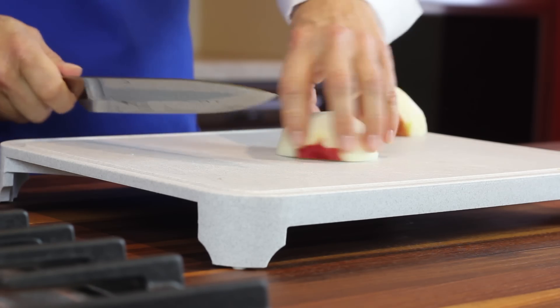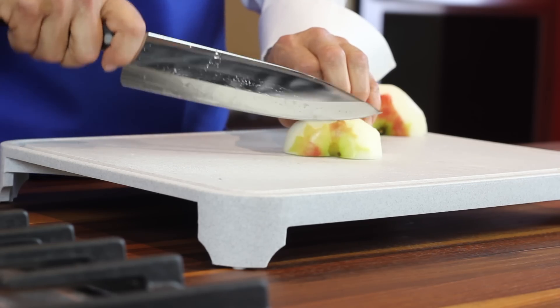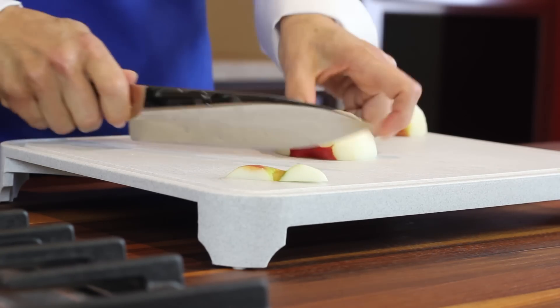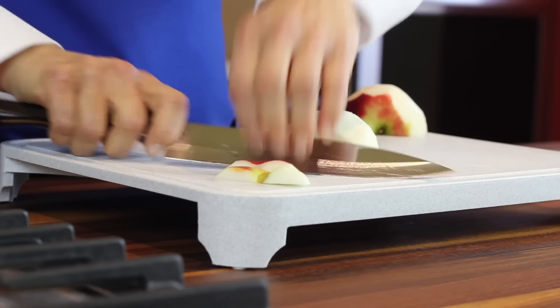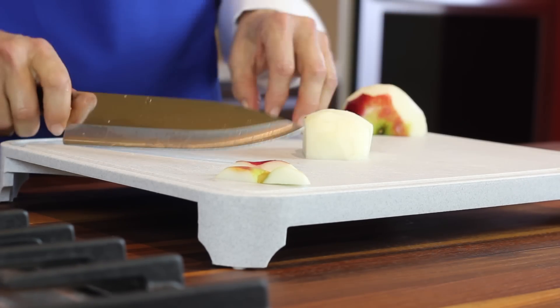Place the apple cut side down on your board, keep your fingers and thumb tucked out of the way, but just cut off the ends. Then cut the apple piece in half right through the center using that tunnel grip again.